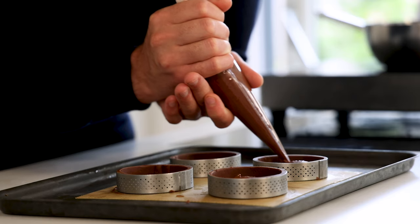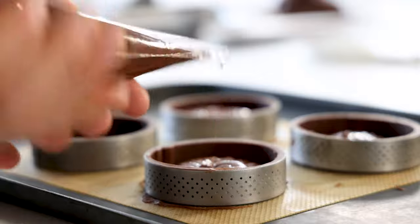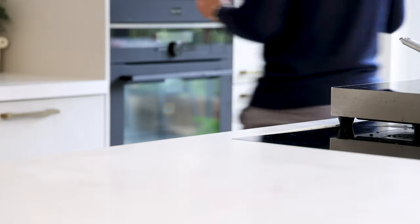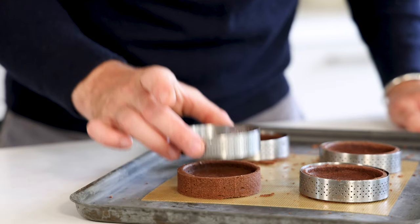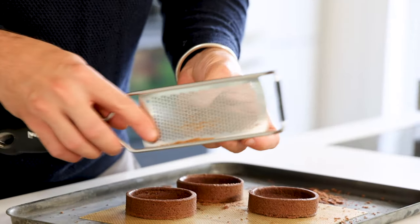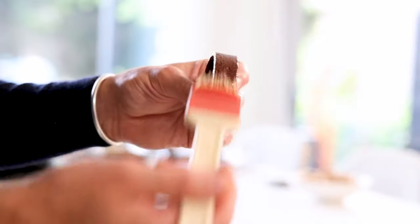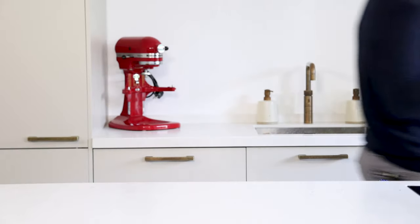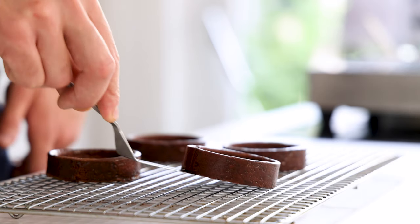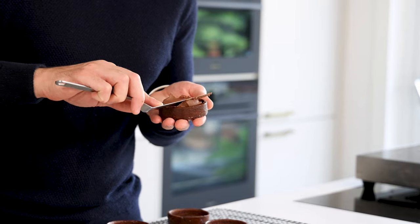Fill the bottom of the tartelettes with the financier batter and, when necessary, spread it with a palette knife. Bake them at 175 degrees Celsius for 10 minutes. Then remove the baking ring and tidy up the sides with a grater or the back of a sieve. Now brush a thin layer of a mixture of 20 grams of egg yolk, 20 grams of cream, and 4 grams of cocoa powder on the outside. Bake for another 10 minutes and then let it cool down completely. Once the tartelettes have cooled down, fill them with the ganache.